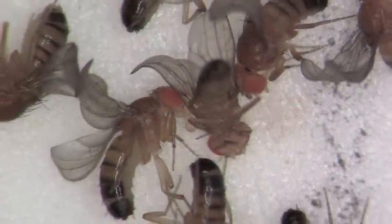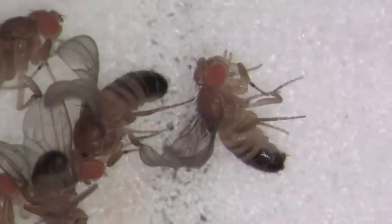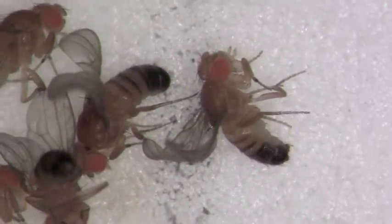The pigmentation in the posterior end of the males is significantly different from the females. It's more rounded and less pointy.